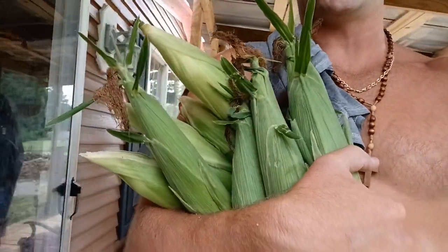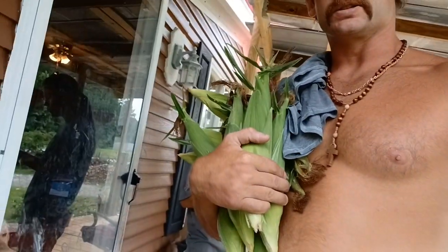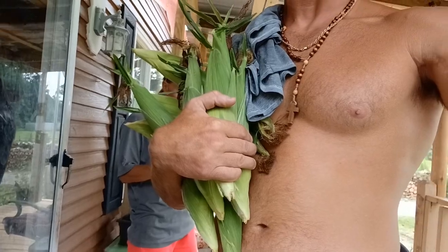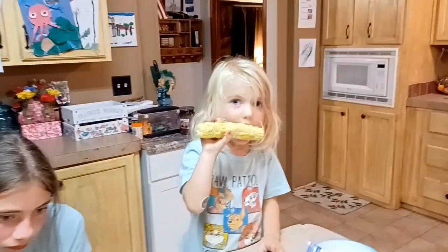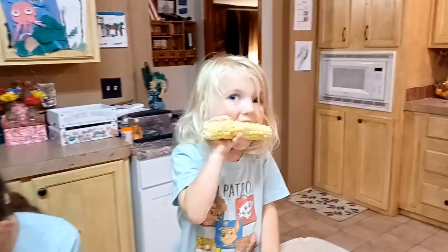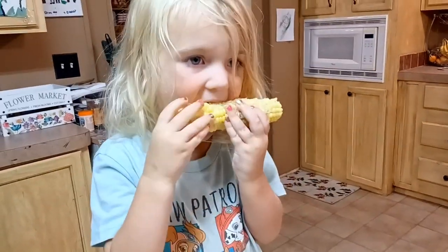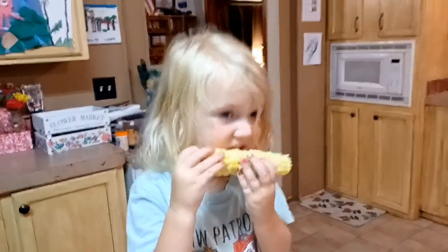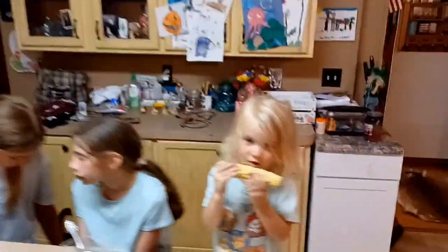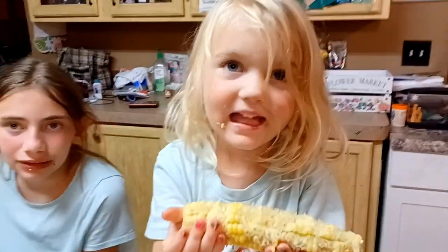All right, there it is — first handful harvest of sweet corn for the year. Pretty good-looking stuff, if I might say so myself. Is it all worth it? Finger-licking good — sweet corn from start to your belly. How's that sweet corn? It's finger-licking good, isn't it? Doesn't need no butter.